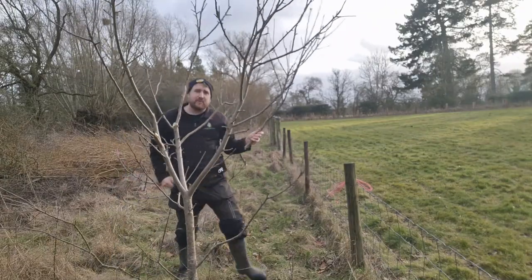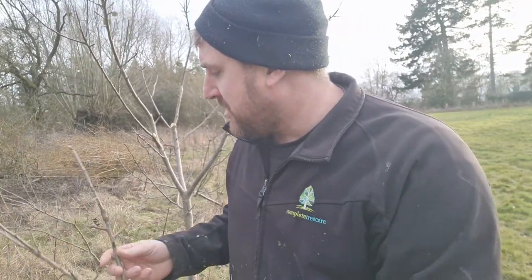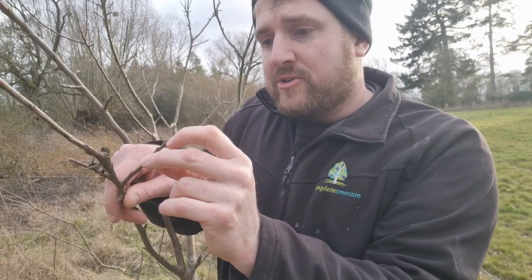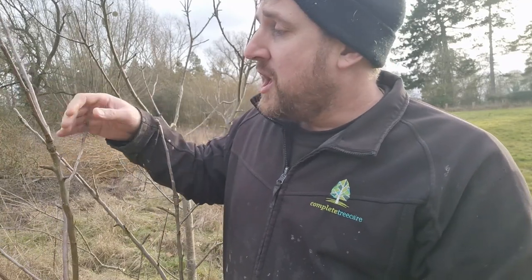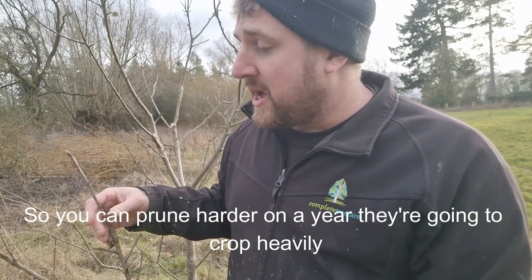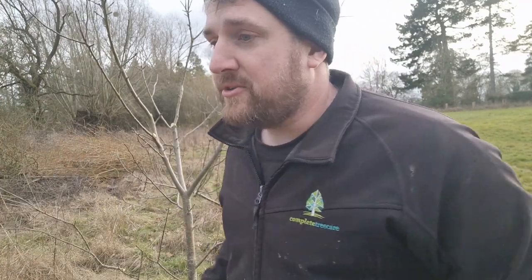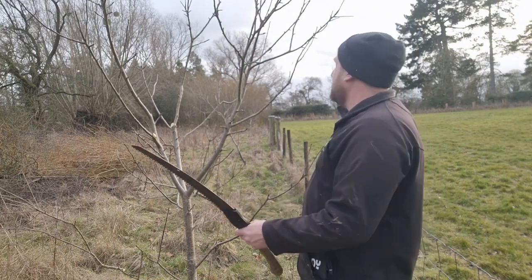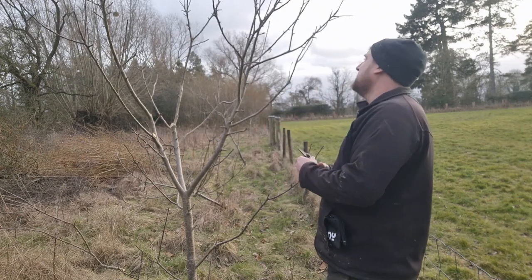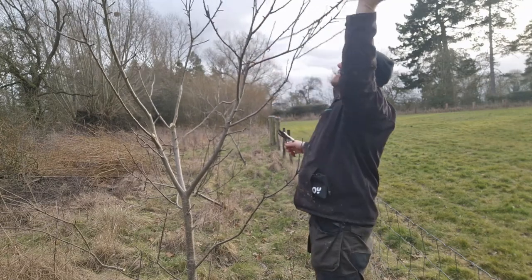Some years, depending on how much fruit you want, it's worth looking at the buds. We've got fruiting buds — this one might be a bit of a tip bearer; it's got some big fruiting buds on the end, and then you can see the leaf buds. What we don't want to be doing is taking off too much of the fruiting buds. Although some years trees can easily slip into biannual cropping. So sometimes it's worth pruning back if they've cropped heavily, to try and prevent them from slipping into biannual cropping.